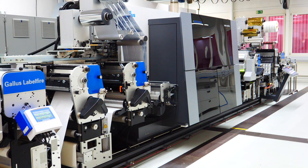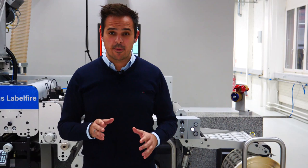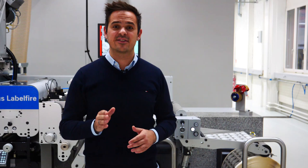We are going to do a quick example. We can use the hybrid capabilities by applying an overprint varnish and convert with our semi-rotary die-cutting solution, all at 70 meters per minute, of course.